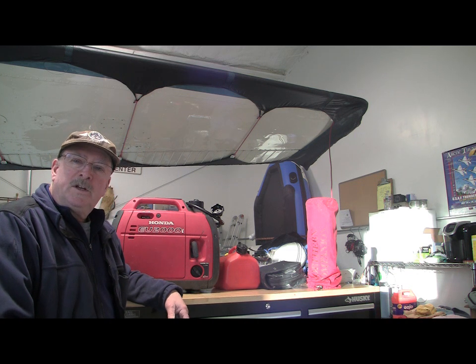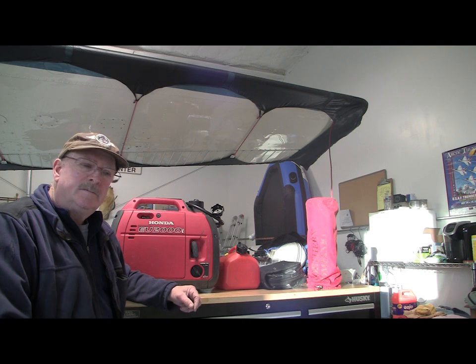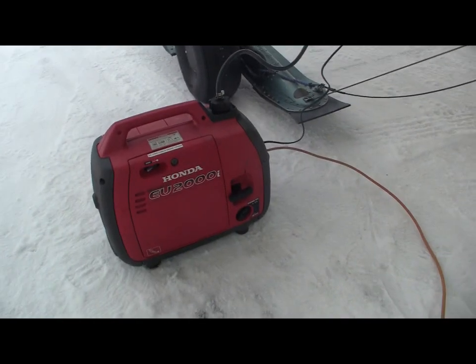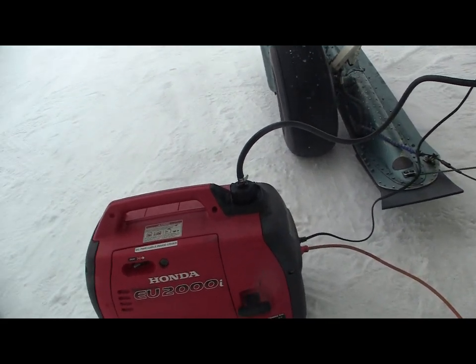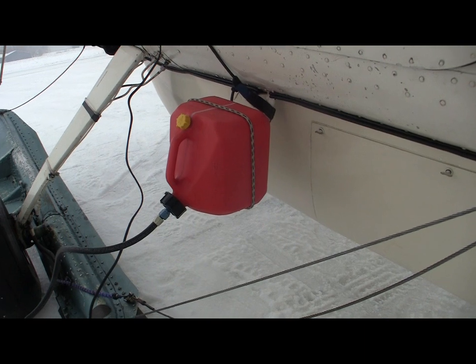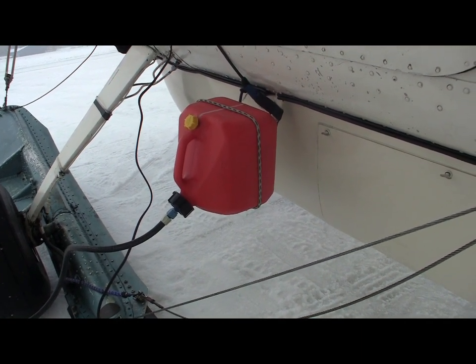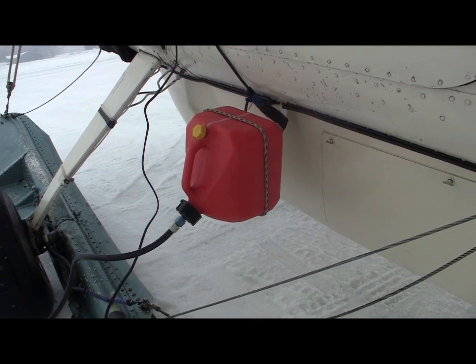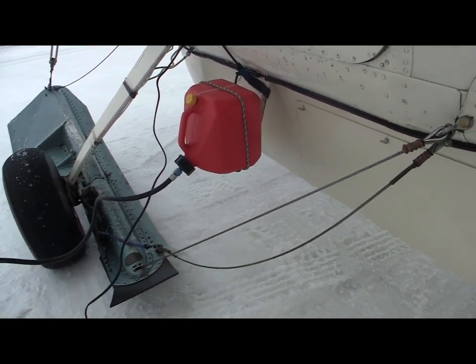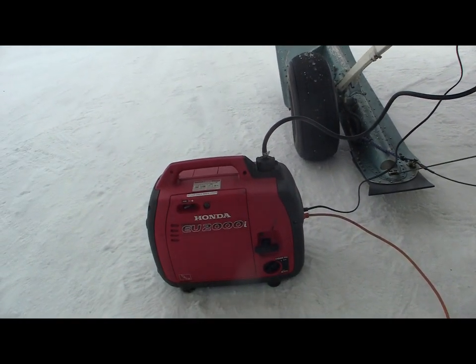That's it. I hope it gives you some insight on how I keep my airplane preheated, warm, and trouble-free in the winter. Here's the EU-2000 hooked up to a 2-gallon jury jug — this will run all night, about 12 hours, and keep the airplane warm through the night especially in sub-zero conditions. We never want to let the engine get cold-soaked because there are too many problems.